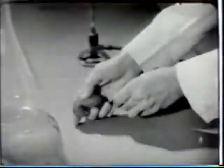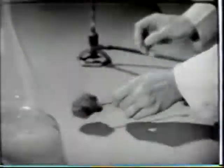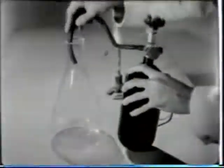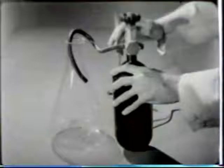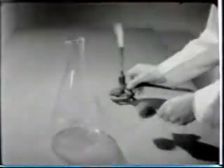The part that oxygen plays in supporting combustion can be further illustrated by this experiment with steel wool. A flask is filled with pure oxygen. A wad of steel wool is then held over a flame, and it produces only a slight glow.